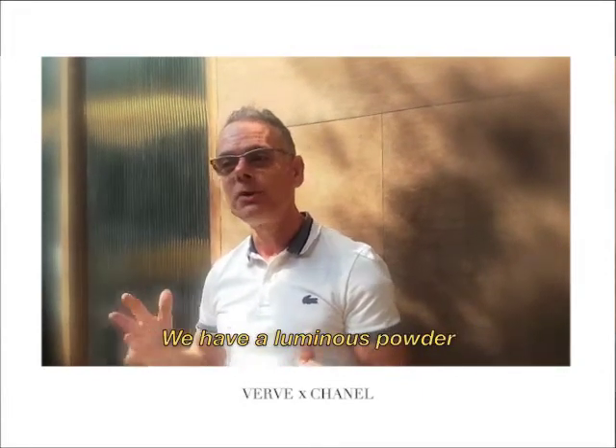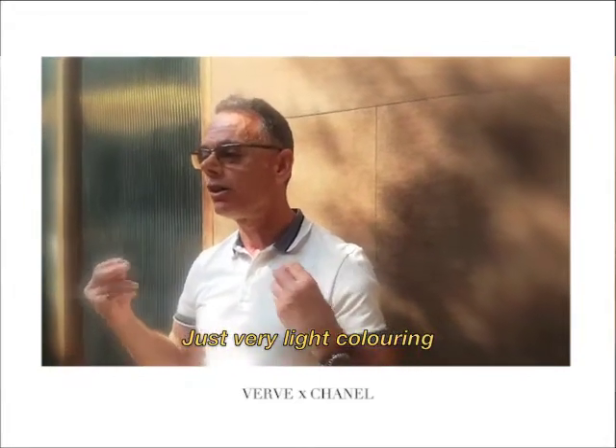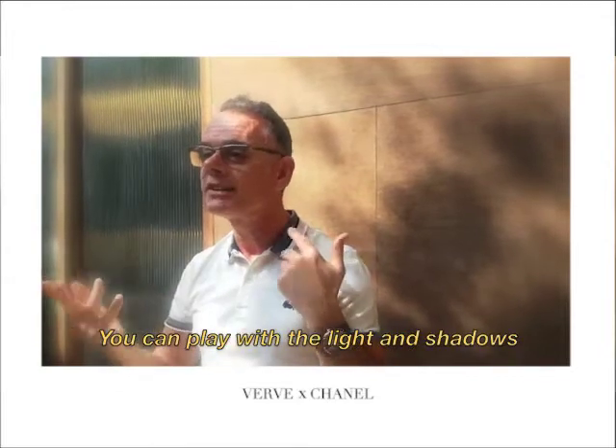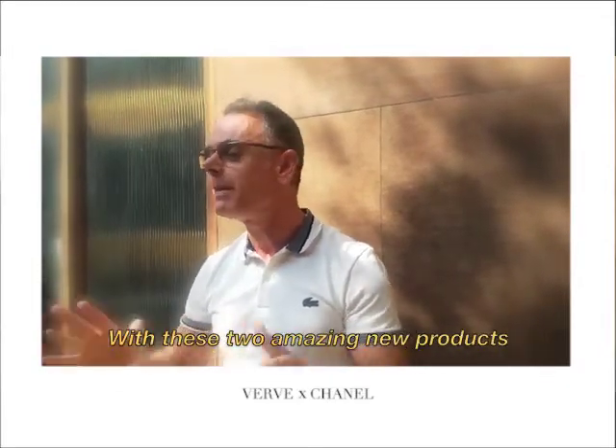After, if you want, also from the beige range, you have a luminous powder with no powder effect — just a very light coloring and a little bit of shimmer. You can play with the lights and shadows, and you can do your contouring with this product. Amazingly fun.